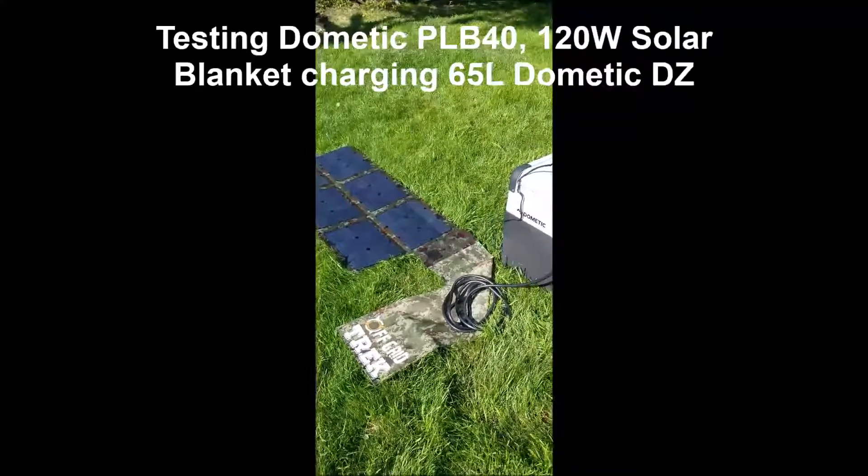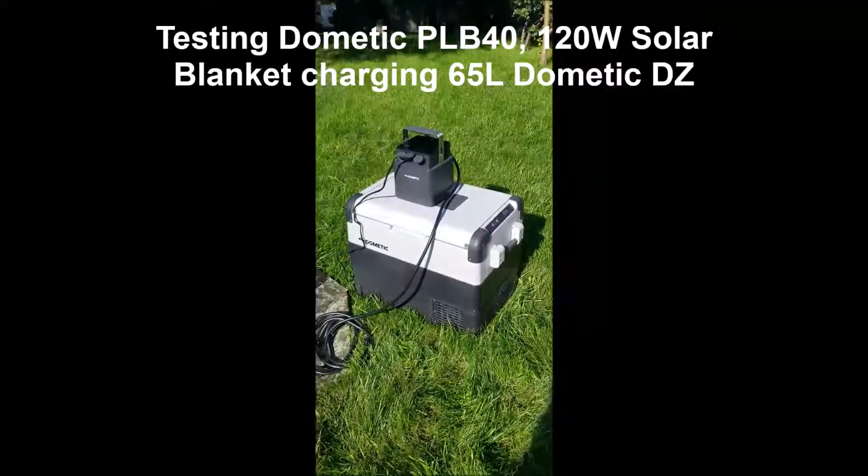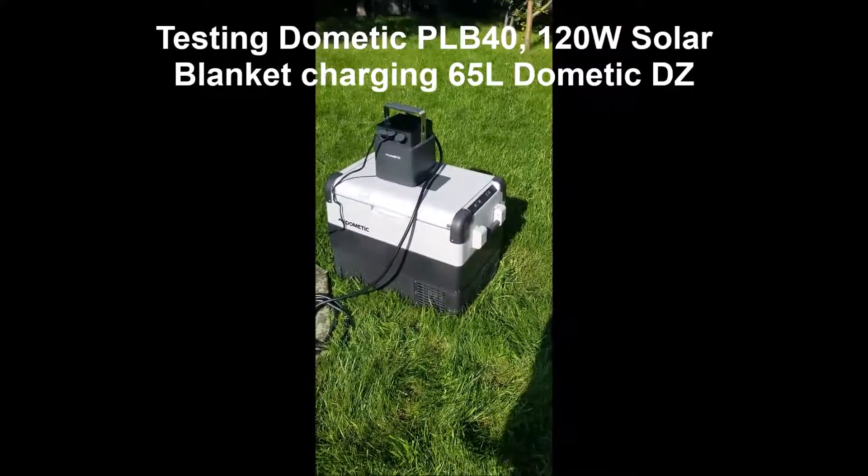Just doing a quick test. We've got our 120 watt solar blanket, the Dometic PLB 40 battery pack, and the Dometic 65 liter fridge freezer.